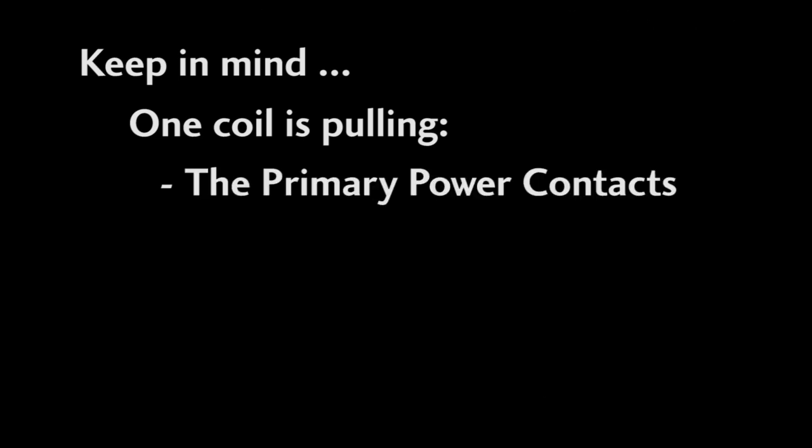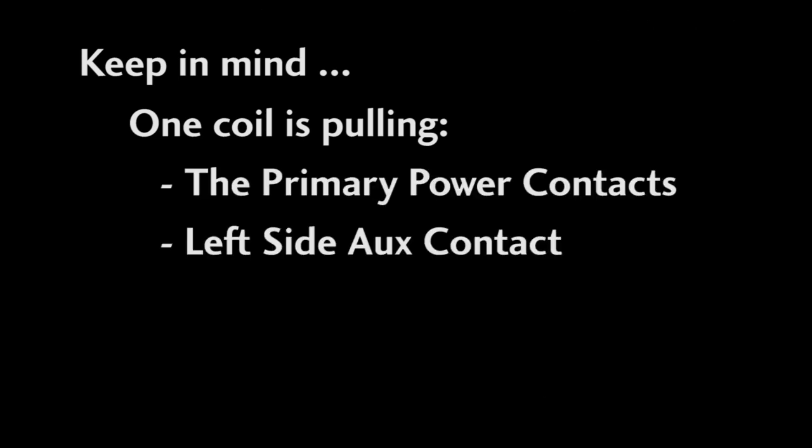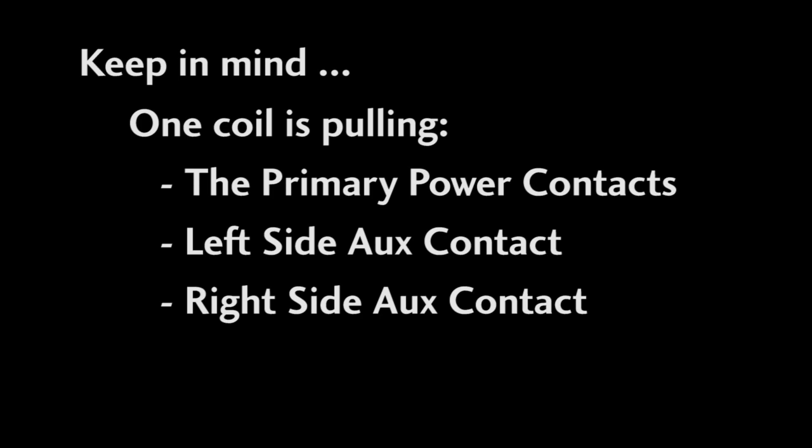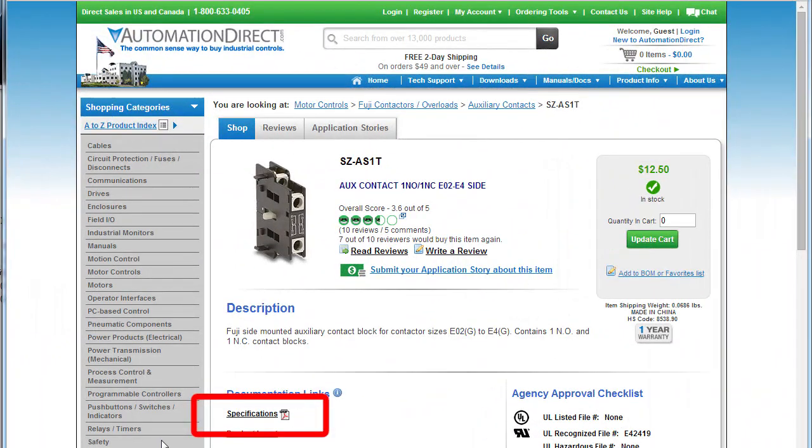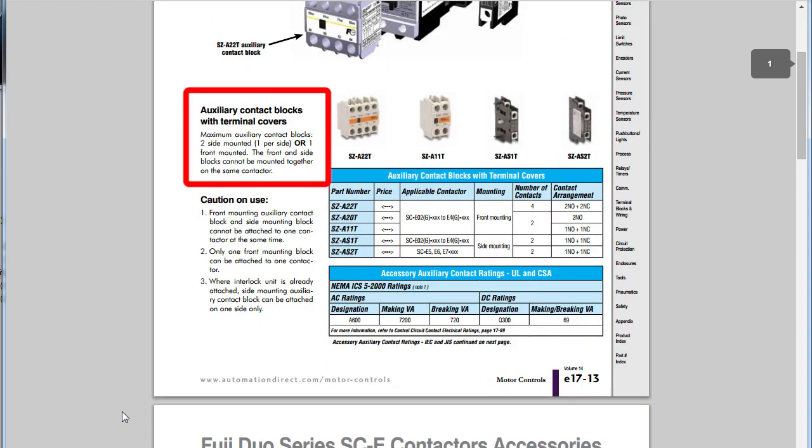One thing to be aware of: adding aux contacts places an extra load on the contactor's coil because now it has to move the contactor and the aux contact. So most manufacturers will put limits on how many of these aux contacts you can add to a single contactor, especially contactors with low power coils. If we look at the Fuji datasheet, for example, we can see you can have two side mounted or one front mounted only. So don't try to add more aux contacts than they specify — if you do, there's no guarantee that the contactor's coil will be able to move all of that hardware.